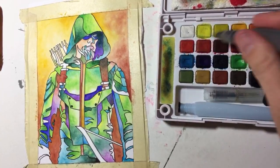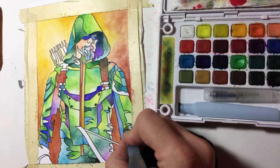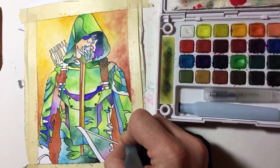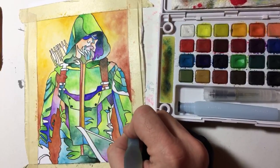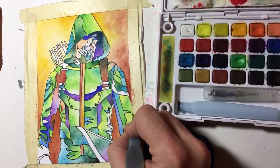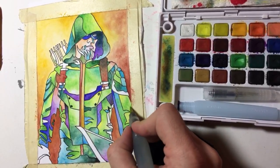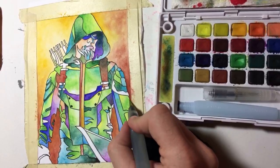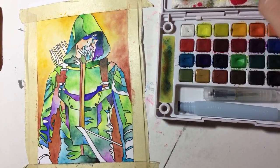It's getting a little pale right there, so I'm going to put some yellow in there. Now with the yellow, I've got the value contrast, but I also have some chromatic contrast. And I like what that does.